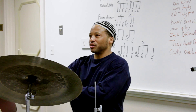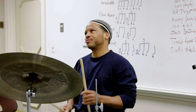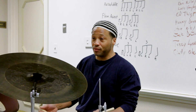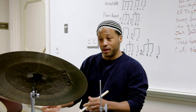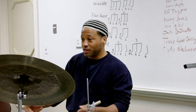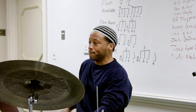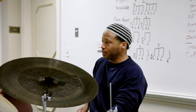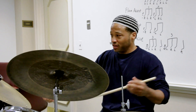Another good song I usually take guys through, because the form is just a little different, is 'All Things You Are.' Anybody familiar with 'All Things You Are?'